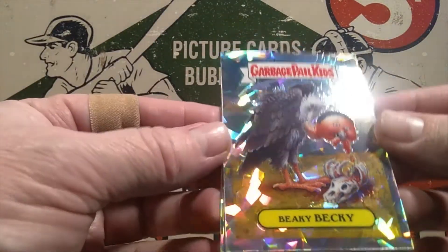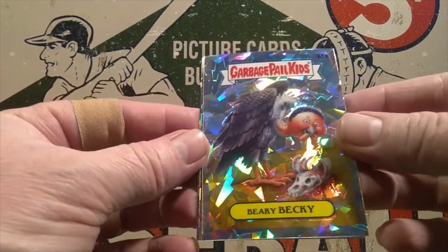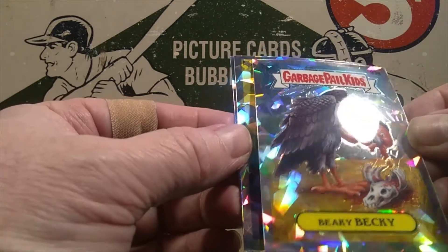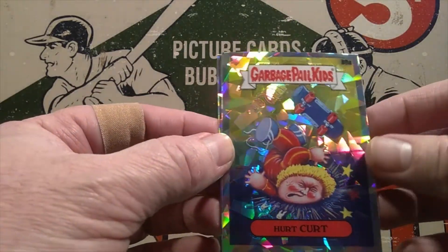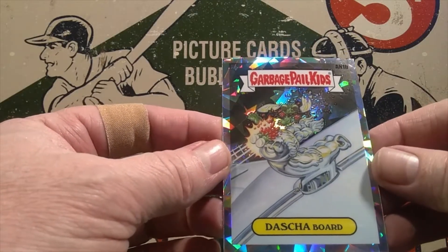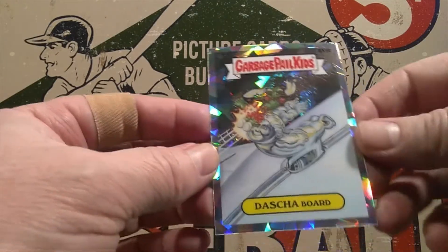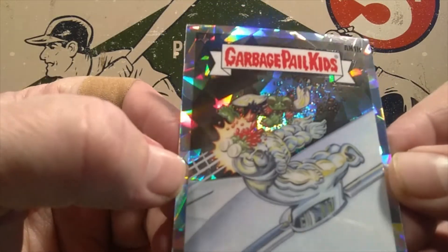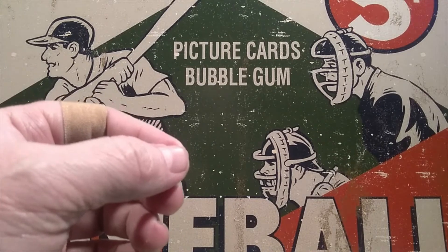We're going to start out with Beaky. Gross — some brains there. At least the centering on this is pretty good. There's Hurt Kurt. And we have Dash — Dashboard. That's pretty good. Getting struck by a fly there, getting all splattered with fly goo.